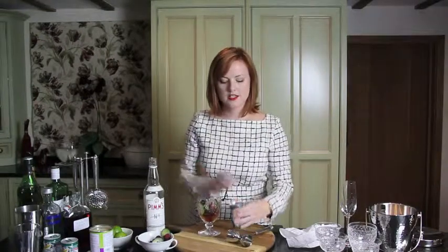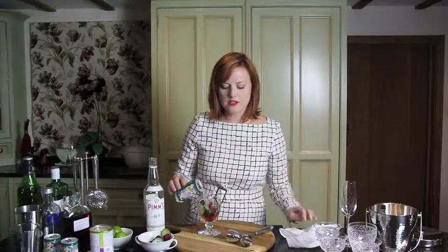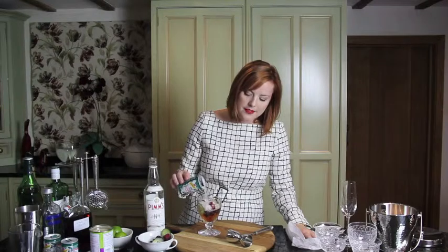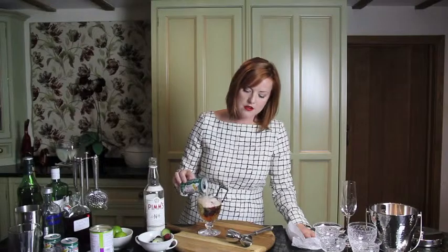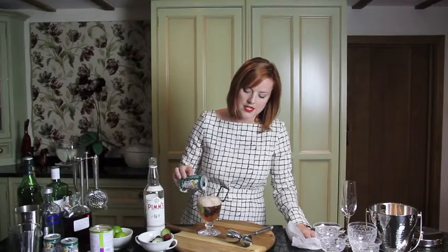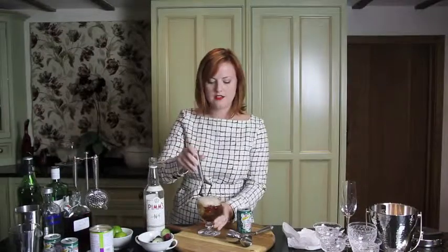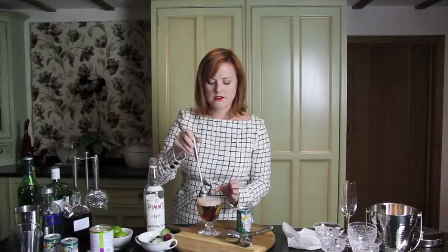And then I'm just going to use some ginger ale. It just tastes so much better with ginger ale than it does with lemonade — trust me. Top it off, get as much in there as you can because there's quite a lot of Pimm's and it's quite strong. It gets a nice foam on it. And then I'm just going to mix it with my spoon to make sure it's all mixed up.